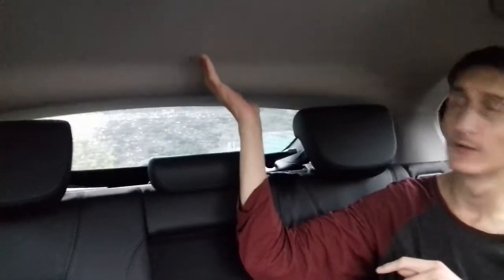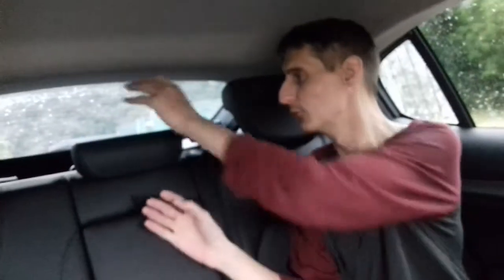You've got handles here as well which you can hold on to. This particular car has only got two lights in the back and two lights at the front, situated up there — about four lights in total. Now we're going to show you the boot of the car and have a look at how much space there is.